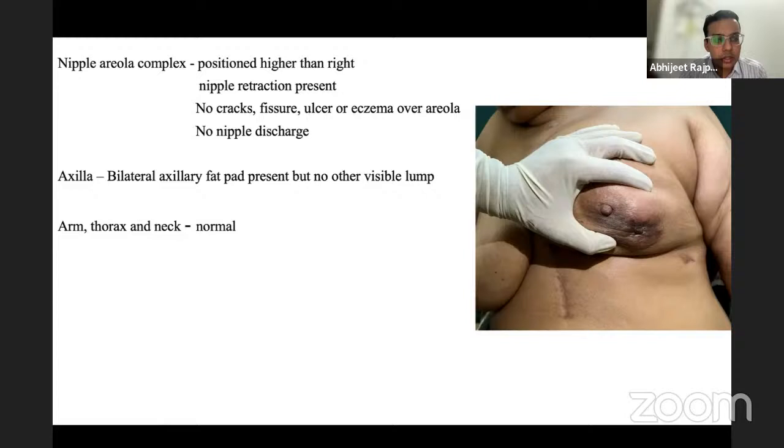The examiner asks where the maximum breast lumps occur. The student answers: upper outer quadrant. The examiner corrects: in the upper outer quadrant, pectoralis muscle involvement is tested, not serratus anterior. For T4a, if the lump is immobile — cannot be moved at all — it is fixed to the chest wall.